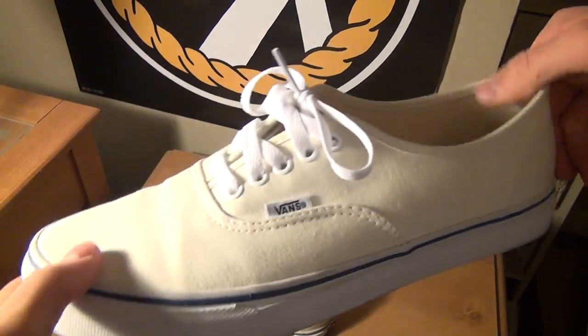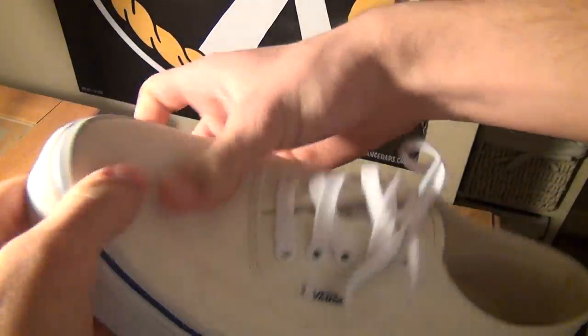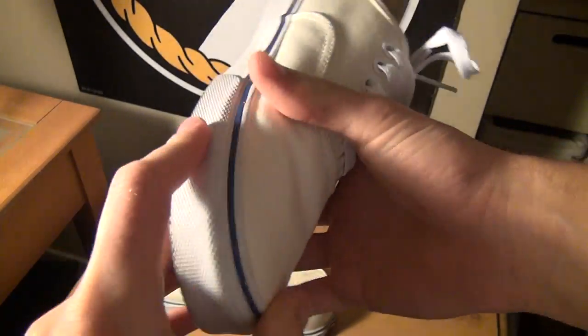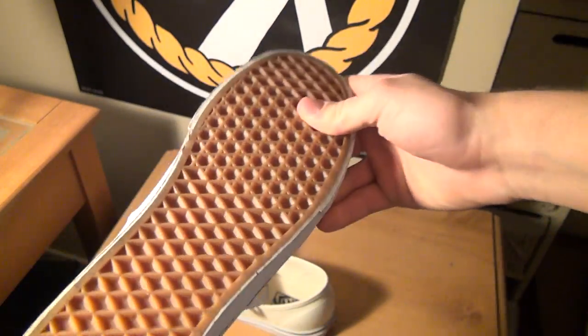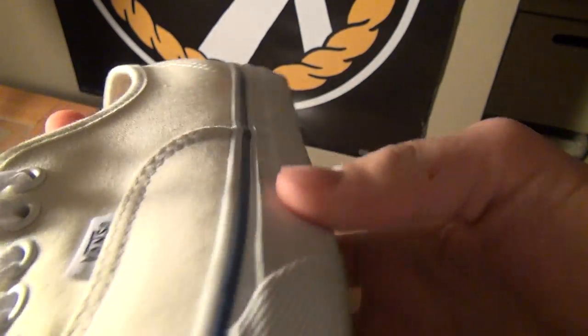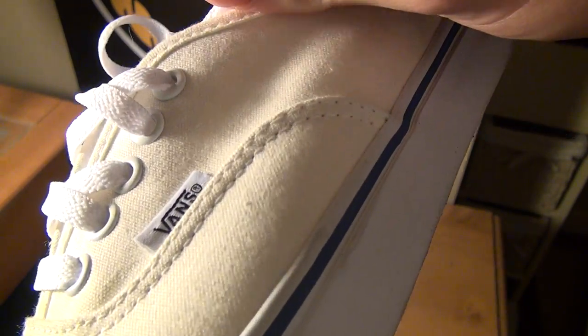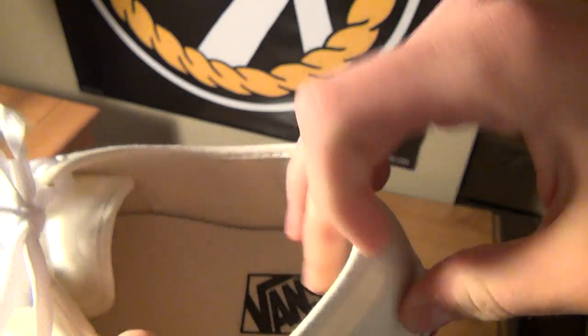As far as the shoes go, they're kind of a cream tone but they're officially labeled off-white. Waffle bottoms, just say Vans on the inside, come with white laces and white eyelets. On the back it says Vans Off The Wall.